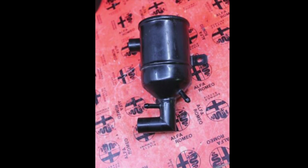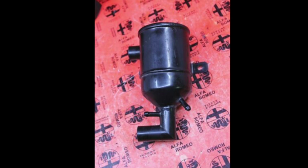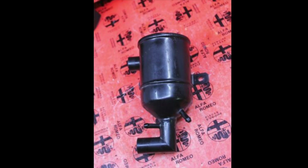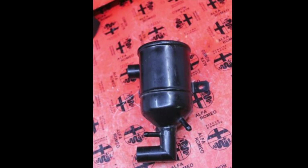Hi everyone. This video will be talking about Alfa Romeo's oil vapor separator canister. Some version of these devices were found on practically every Alfa since the 1970s and they were all constructed using similar metals. Anyone who owns a classic Alfa will want to watch this video.